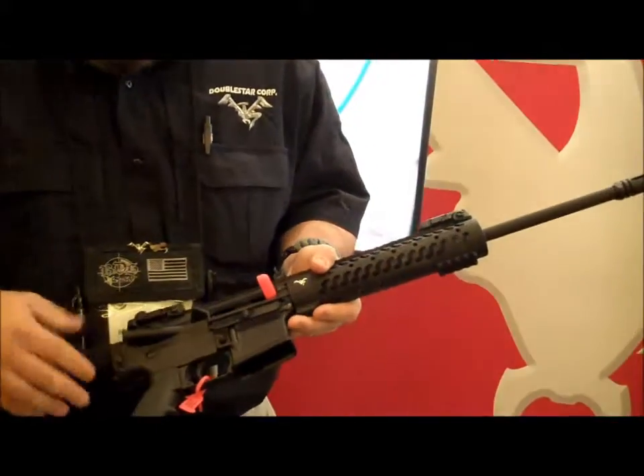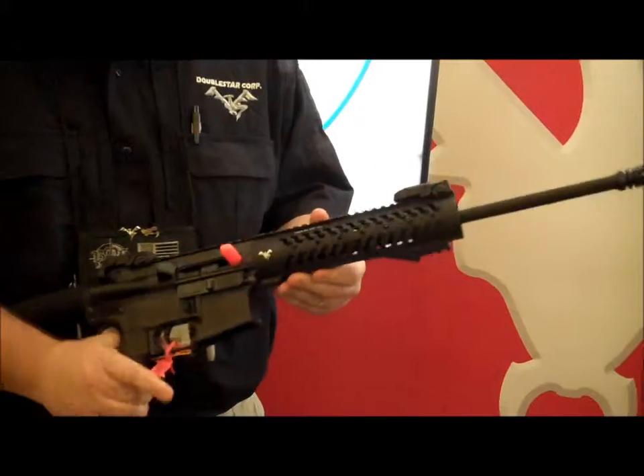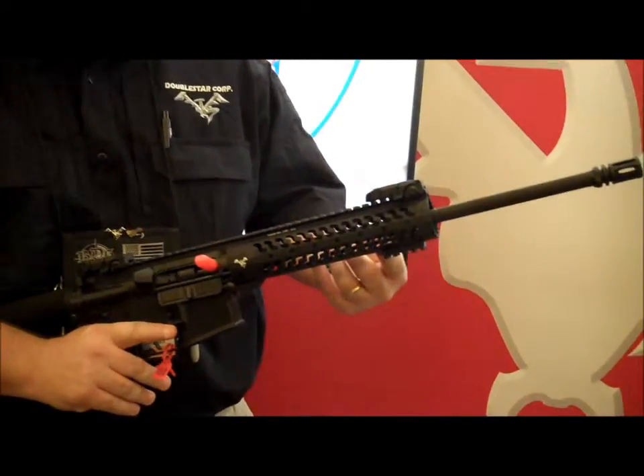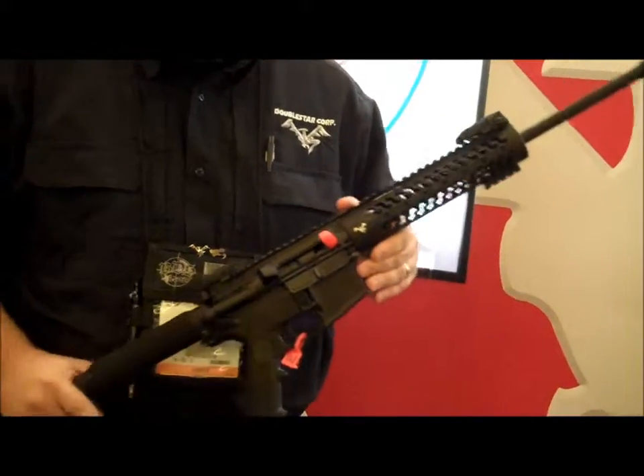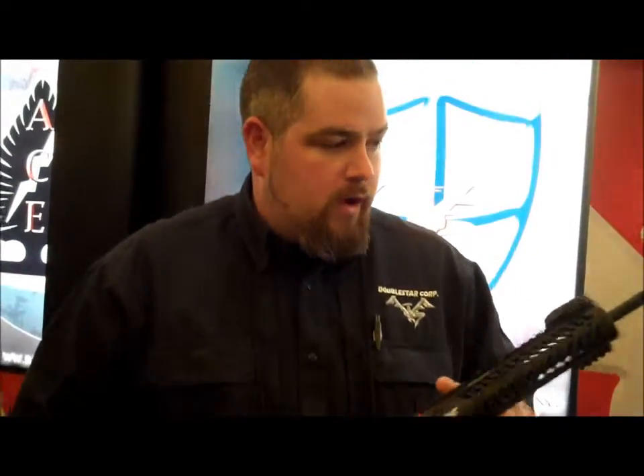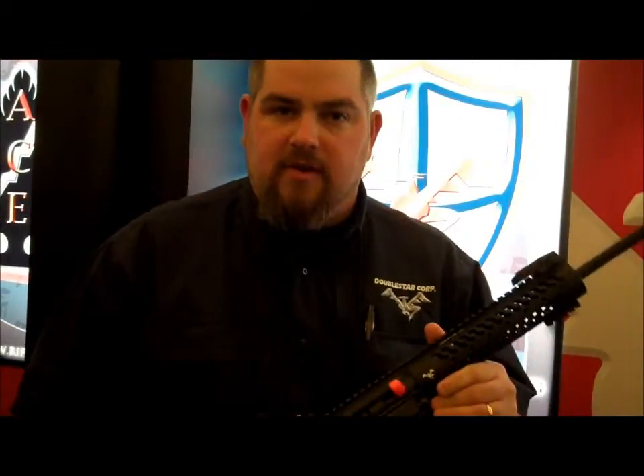It features Magpul flip-up sights, standard A2 grip, bolt carrier, Samson Evolution 9-inch with a low-pro gas block, and a 16-inch lightweight barrel. So if you're looking for a gun you can throw in your backpack, go out on a hike, or something you want to patrol with, this will be the entry.